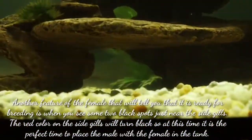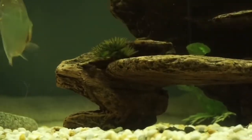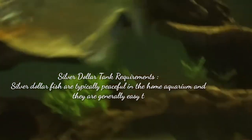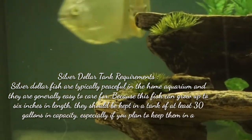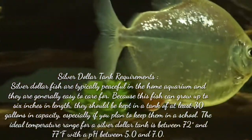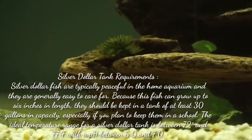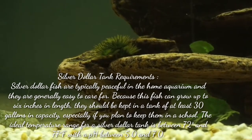When it is the perfect time, place the male with the female in the same tank. Now let's talk about silver dollar fish tank requirements. Silver dollar fish are typically peaceful fish in the home aquarium and are generally easy to care for. Because they can grow up to six inches in length, they should be kept in a tank of at least 30 gallons in capacity, especially if you plan to keep them in a school. The ideal temperature range is between 72 and 77 degrees Fahrenheit, with a pH between 5 and 7.